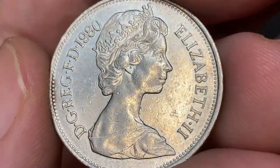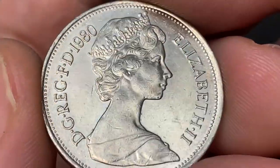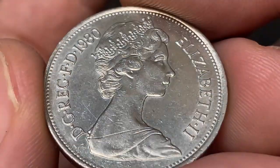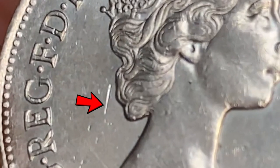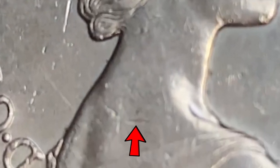Strike is razor sharp displaying very high definition on device elements, especially the hair of Elizabeth. Here on the bust we have several ticks on focal areas. The most mentionable contact marks are these abrasions, possibly a bag mark behind the bust and these marks on the neck area.